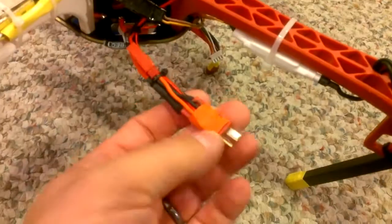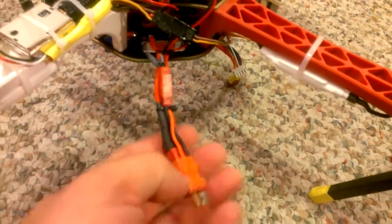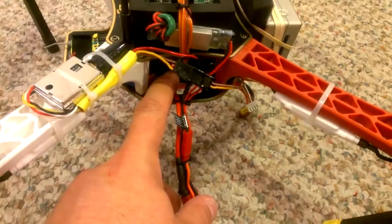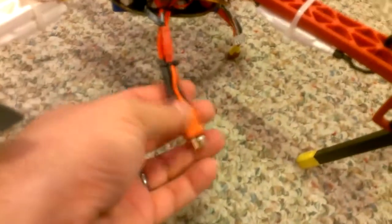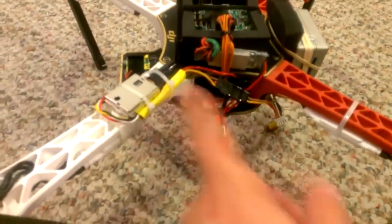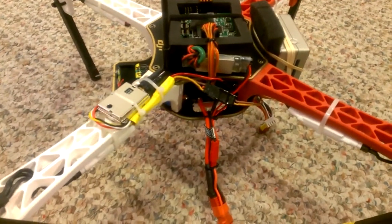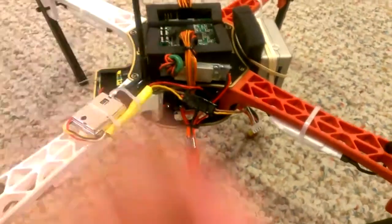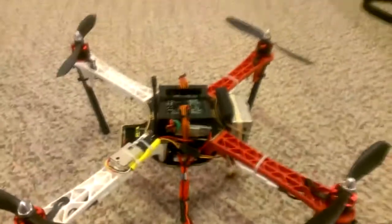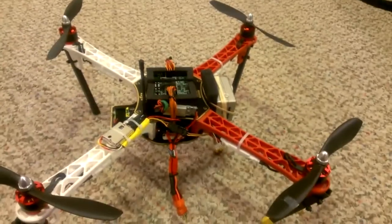Everything's soldered to the board. I've got a little homemade Dean's adapter with a couple of power leads coming off of it — the main one goes to the distribution board, I've got one that goes to my BEC to power the whole system, and the other one goes to my video transmitter.